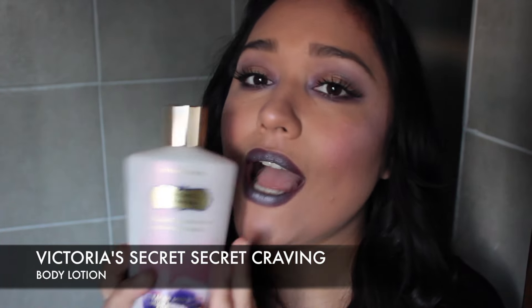I have a Victoria's Secret Body Lotion in Secret Craving, with black currant and vanilla scents. I love this so much — I take a bath and put it all over my body and it smells so good. I love wearing perfuming body lotions before bed because it helps me relax. However, since it's a lotion I don't love it as much — I'd rather have the butters, which are thicker and more moisturizing. I would definitely repurchase but would buy the butter instead.